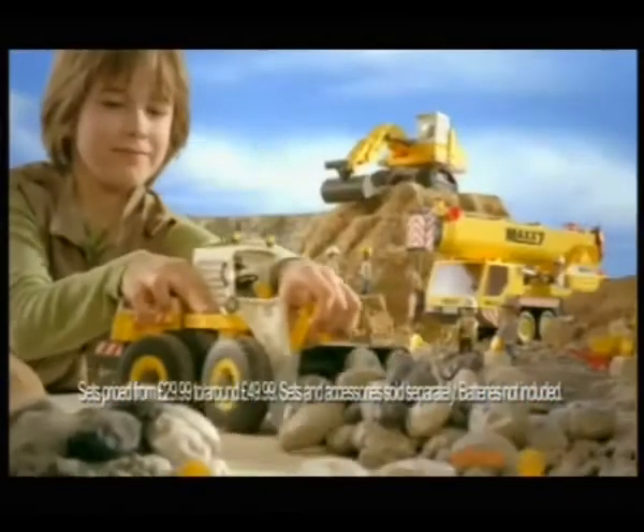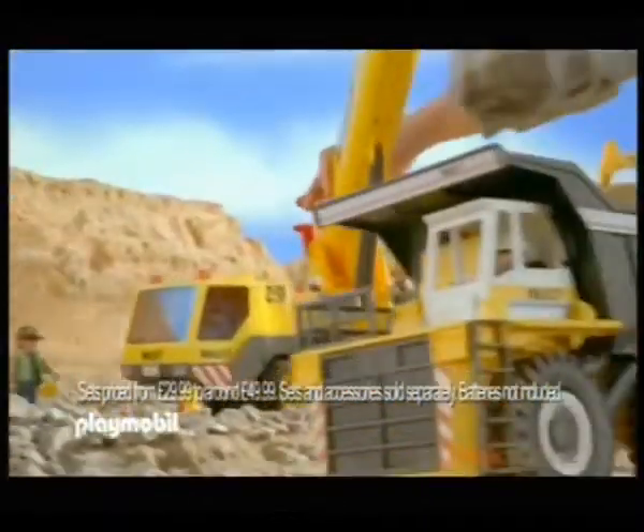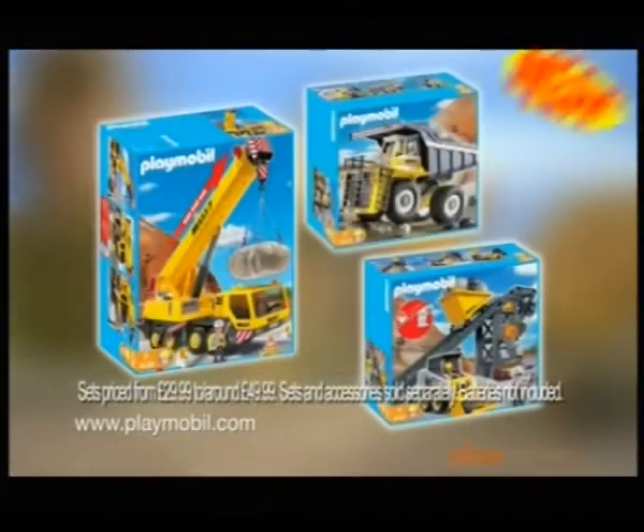Action on the Playmobil construction site! Heavy-duty vehicles are busy at work — stabilize and lift the boulder. The new mega construction range from Playmobil, available now.